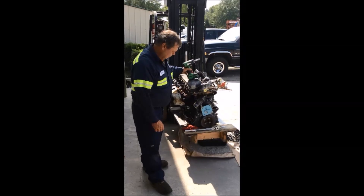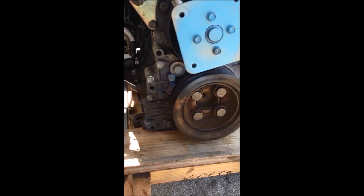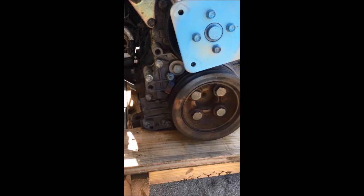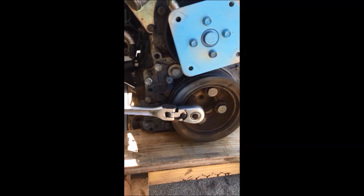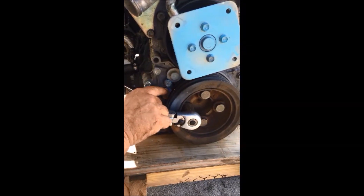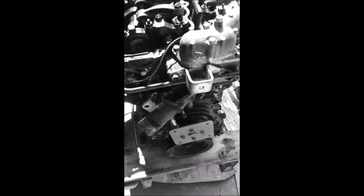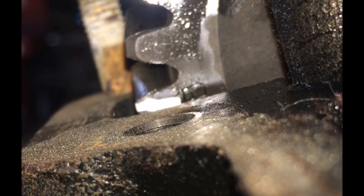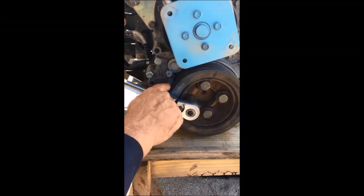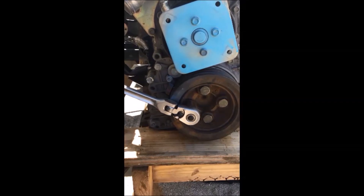To get the timing mark back to 8 degrees, you're going to have to pull the valve cover to get the timing mark back on top dead center. If your injection pump is already off, turn your harmonic balancer to your mark — it should be at the top mark, which is top dead center. Once you've determined that, come up to your cam and make sure your mark on your cams is even with the surface of the head. Once you've confirmed the harmonic balancer mark is on zero and your cam mark is flush with the surface of the head, that'll be top dead zero.